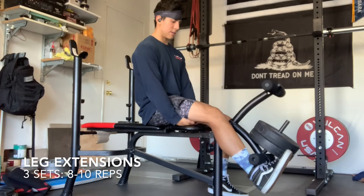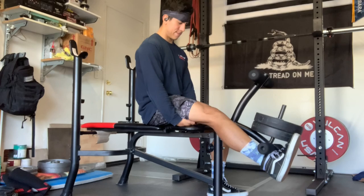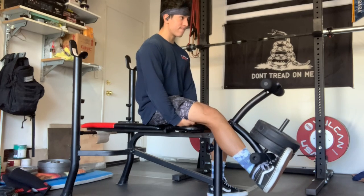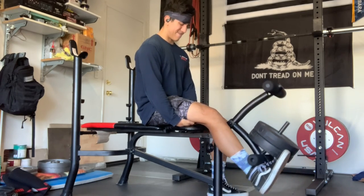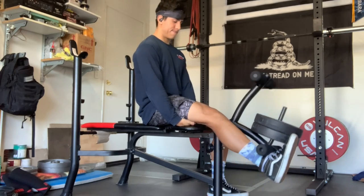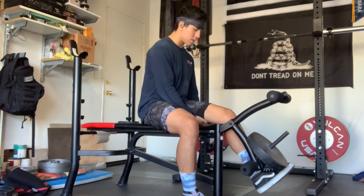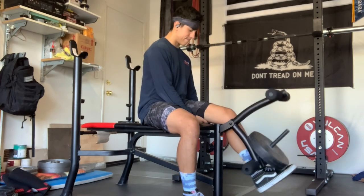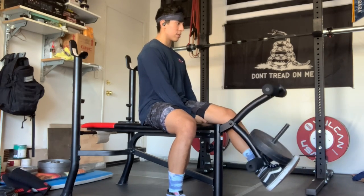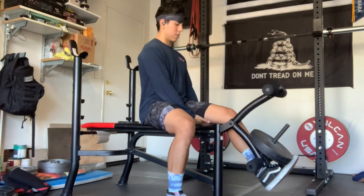Up next, we have single leg extensions. You'll probably notice my hands are under my thighs — the reason I do this is to slightly increase the range of motion. If my hands weren't there, I wouldn't be able to get a complete stretch at the bottom. I do about two to three sets, trying to go to muscular failure — not when you're tired, but when you can't properly contract the muscle any further.